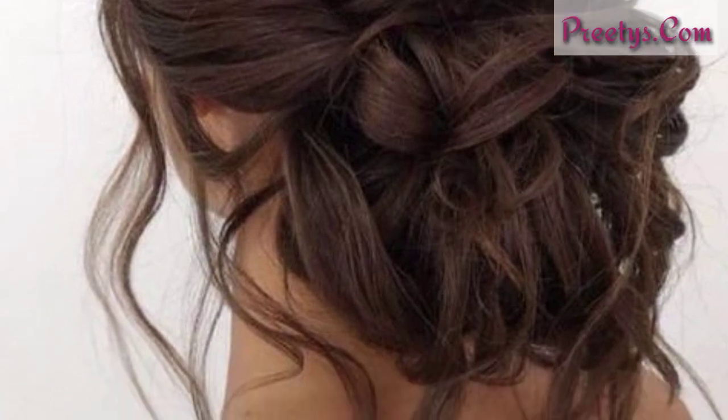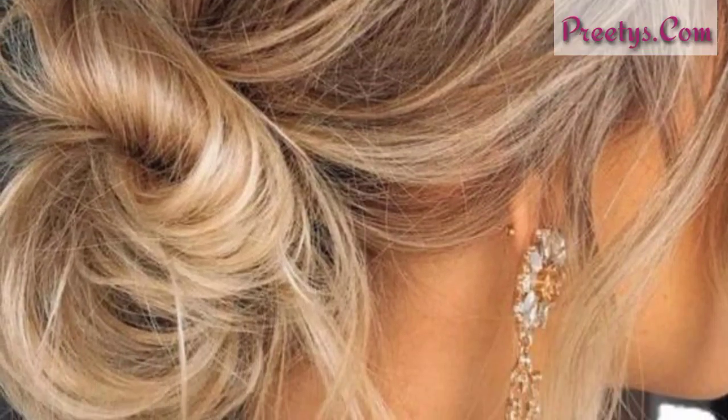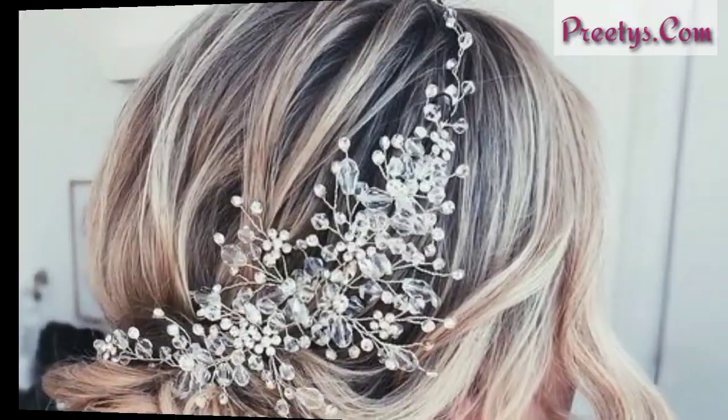These hairstyles give a beautiful look to your hair. This is a very beautiful and perfect hairstyle for summer — you can easily make this beautiful style.